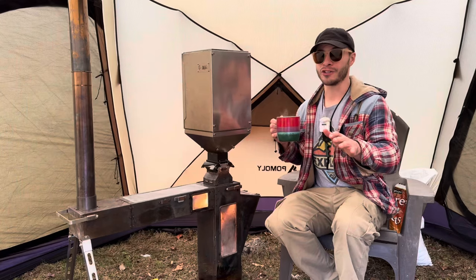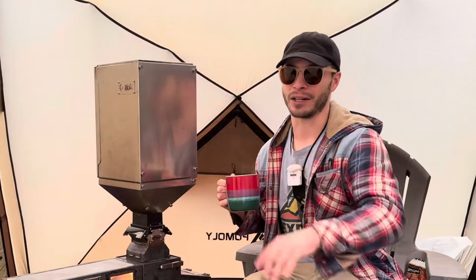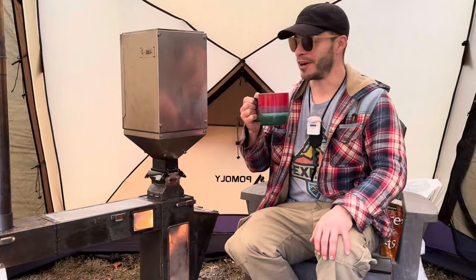I had some concerns at first which almost made me tell you that this product was funny, but it might be worth the money. So stick around.